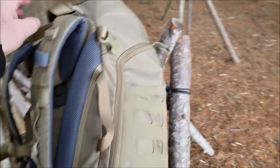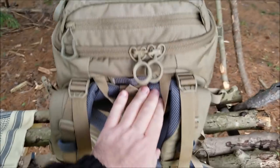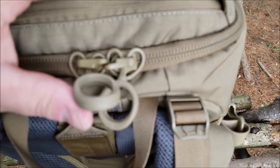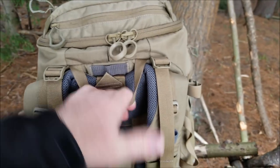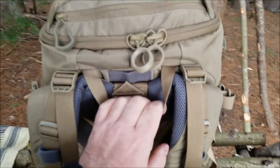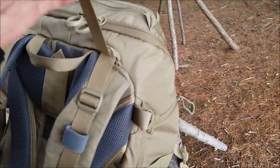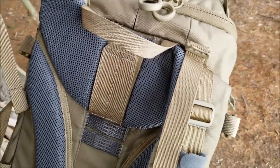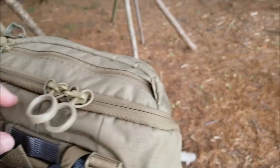Before we lay the pack down and go inside to show you all the pockets, I want to show you up here at the very top. You do have these zippers here — they are lockable. There's a very nice, really strong grab handle. We do have shoulder strap lifters — this is going to pull the pack up and tighten down real nice. They are sewn in. This is really great quality.